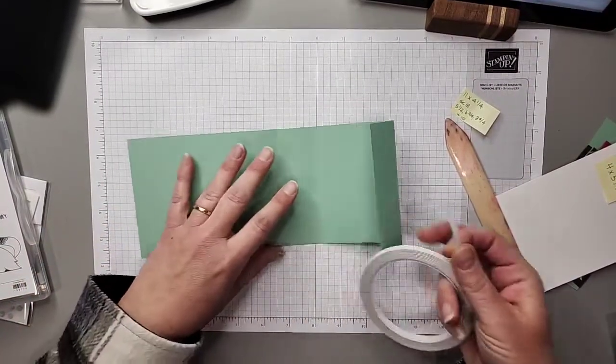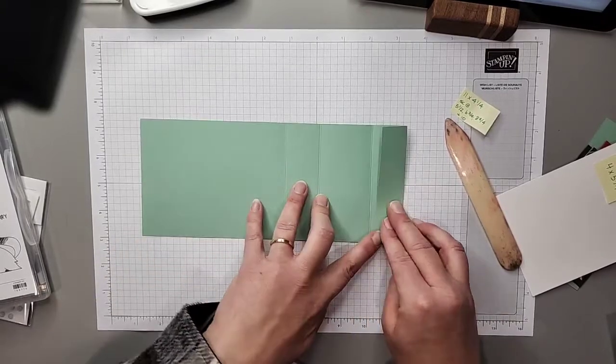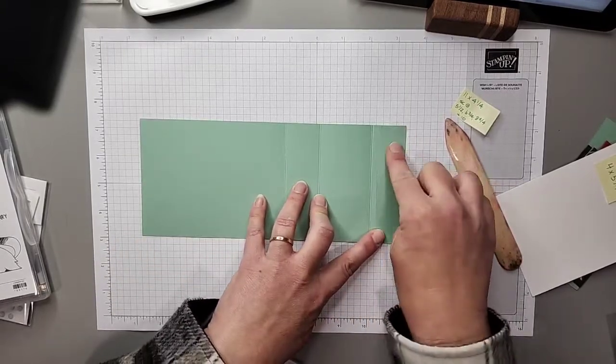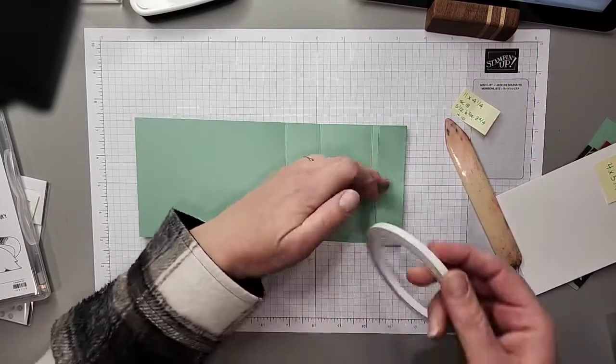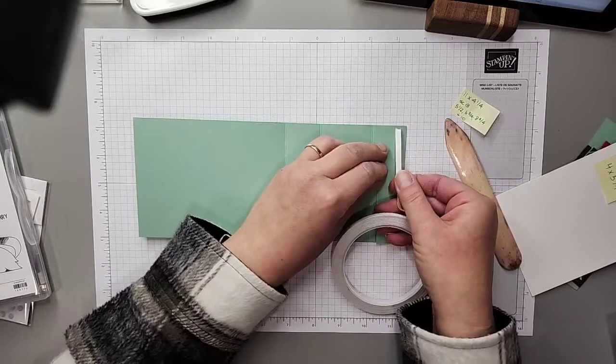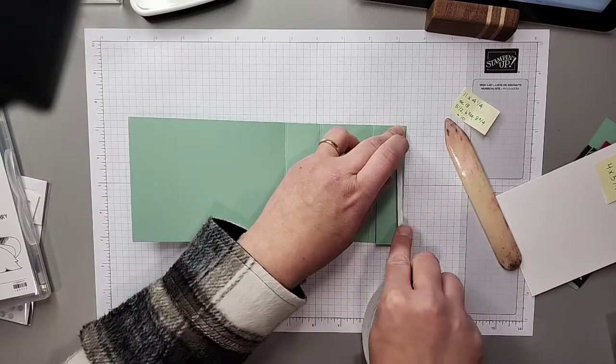We're going to fold the card in half on that first score line — you'll want a bone folder for this. Fold it, then fold it again and again, folding all creases toward the center of the card. Now I want to use tear tape, and with the card laying flat, I'll flip down the end panel and put two runs of tear tape down the side.